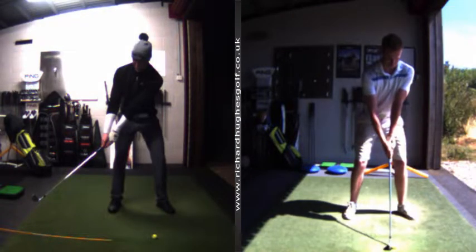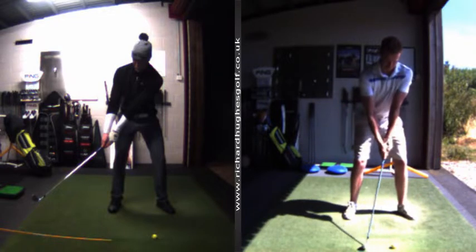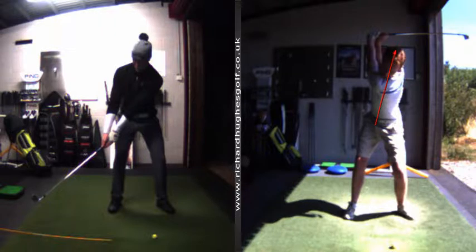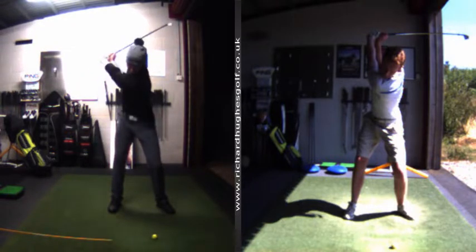Face on, you'll see how early you're going into side flexion, and how early the head starts to come down as a result of that — the body gets into reverse spine at the top, all measured in 3D. From down the line I know what the shaft is doing, so the loading process is completely different here.